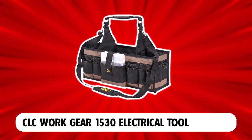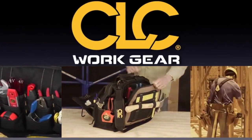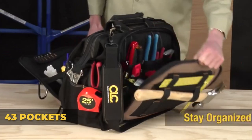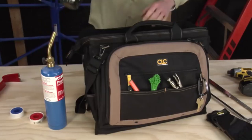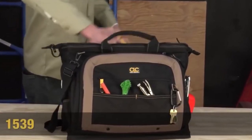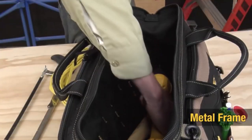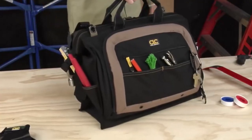CLC WORK GEAR 1530 Electrical Tool Carrier. If quality and versatility are what you're looking for in an electrician leather tool bag, then the CLC WORK GEAR Electrical Tool Carrier is the best option. Featuring 43 pockets, this is one of the most versatile tool bags on the market. The user can keep several tools inside the main compartment or in the pouches that this bag comes with. Unlike most tool backpacks on this list, this bag comes with two window pockets for an easy view of the contents. Despite featuring many pockets, this tool bag won't tip over, thanks to its box design that keeps it stable.